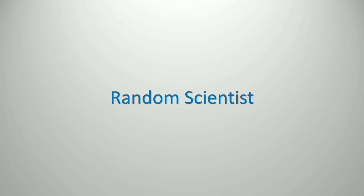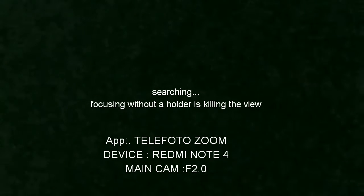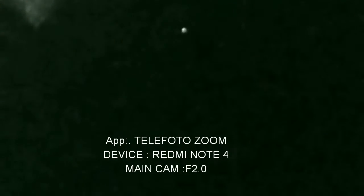Hello friends, welcome to this episode of Random Scientist. Today I'm going to share with you an interesting photograph and video — can you shoot Venus using just your old mobile camera? Or are you the person who thinks your mobile camera is not good at taking telephoto pictures of the moon, stars, and everything? Think again. Here I am trying to spot Venus — actually in the last part what you can see is Venus.